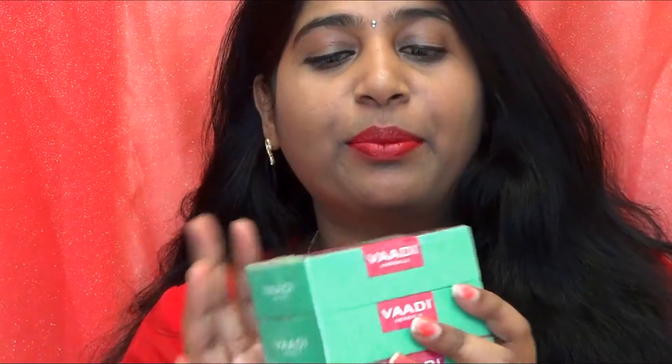The next thing I ordered is from Wadi — I've heard loads about this scrub soap. This is not a normal soap you can apply all over the body; you have to use it only on your elbows, feet, and knees — where you find your skin is a little dark, hard, or not smooth. These are very reasonable — the MRP is 80 rupees for three soaps, and I got them at about 20 percent discount, so around 50 or 60 rupees for all three.